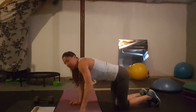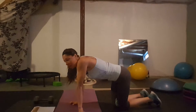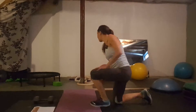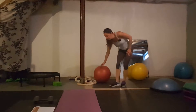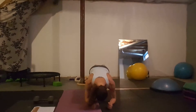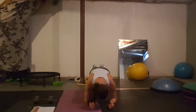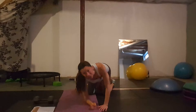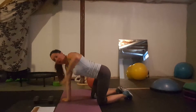Day fifteen: decline plank. This is where you put your feet on something elevated — the couch, a chair, anything raised. If you're not ready for this, go back to the basic forearm plank. Put your feet up and plank. A higher chair makes it more challenging. Your legs should be higher than your body so you're on a decline.